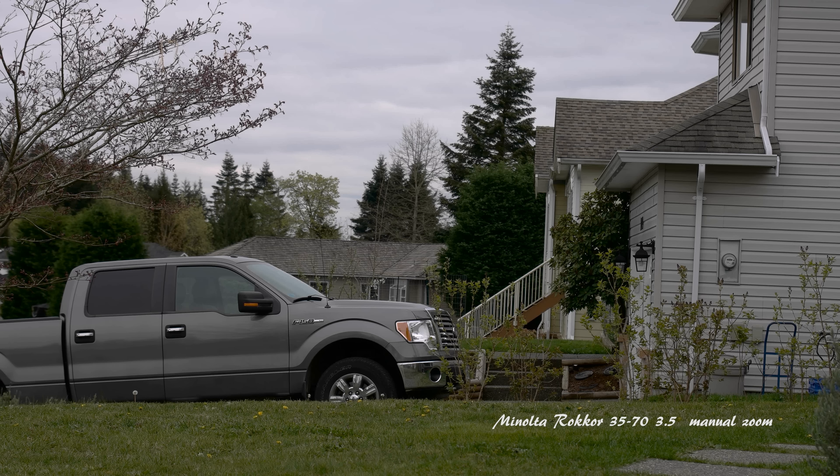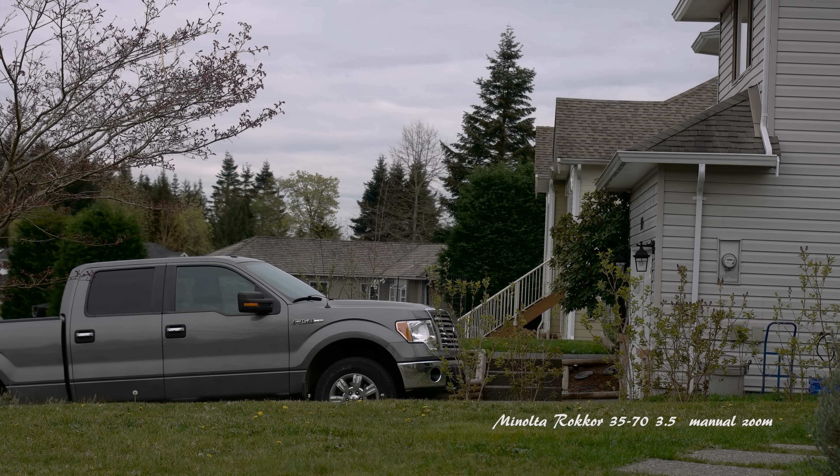Exposure or frame readouts: 30, 31, 32, 33, 34, 36, 37, 38, 39, 40, 41, 42, 43.